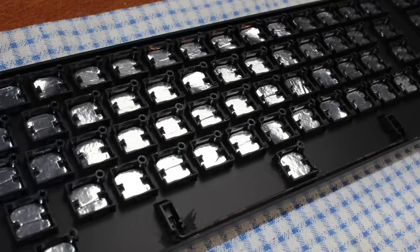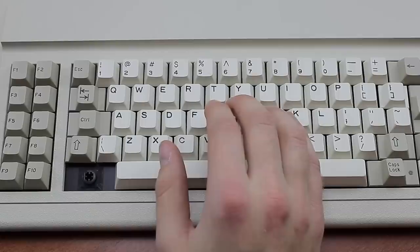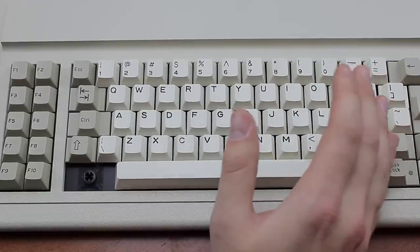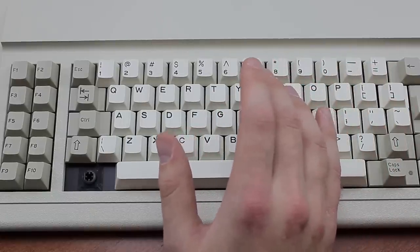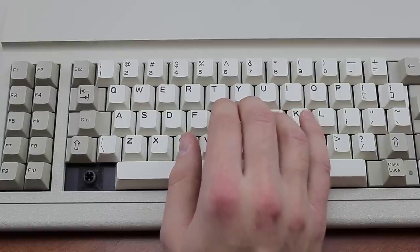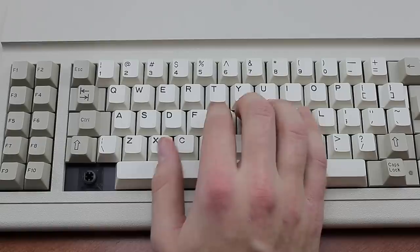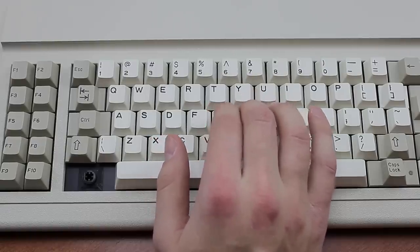Most people don't even know Cherry made foam and foil switches, and in all fairness they're quite different from most other foam and foil designs I've seen. Apart from the unique Shamrock mount, the shape of the capacitive pads is also very curious. And most importantly, while other foam and foil switches I've seen tend to suck, these ones are actually really nice. Instead of being scratchy, stiff and mushy like most are, these are smooth, light, and feel surprisingly firm.